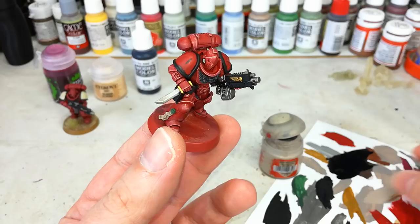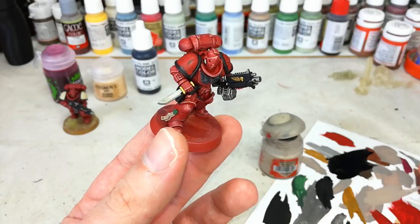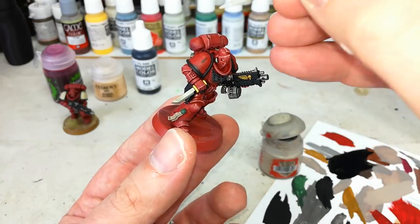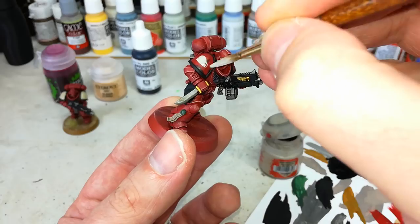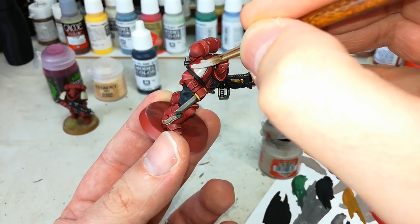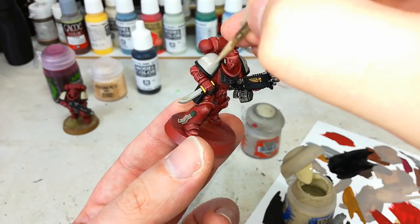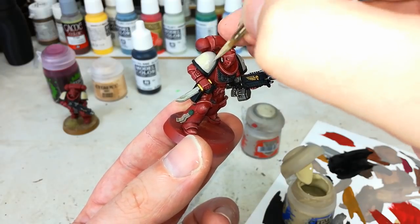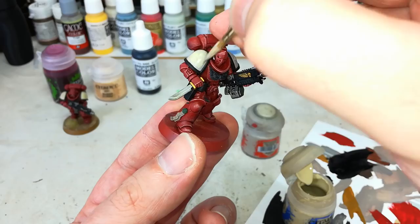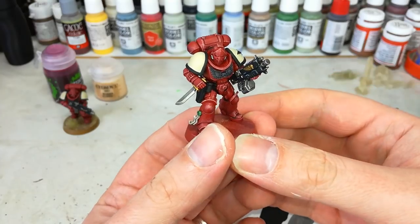Once that black is dried, grab yourself some Rakarth Flesh, and we're going to put Ushabti Bone over the top of it. This will probably take a couple of thin coats to get a nice smooth finish — it's going to be important on those shoulder pads. As always, just a little bit of water in your paint, and take your time to fill in the shoulder pad. Then follow up with a little Ushabti Bone — same as always, just a touch of water — and this you will almost definitely find needs two coats. Put your first on, let it dry for about five minutes, and then come back to give it a second.